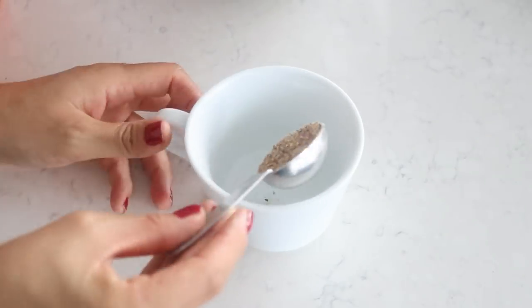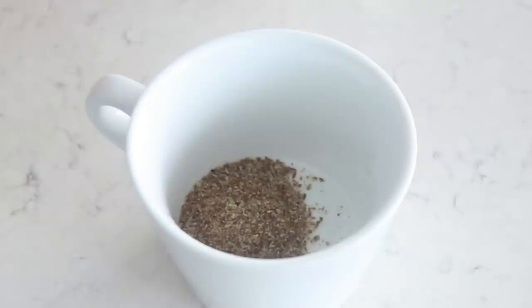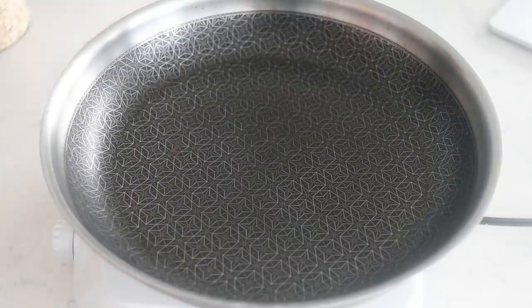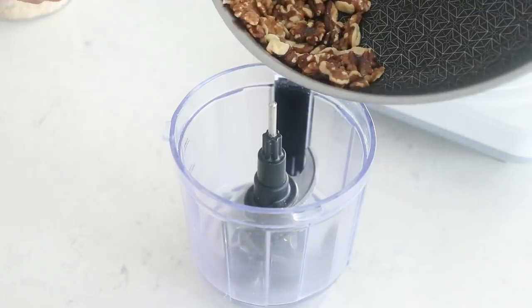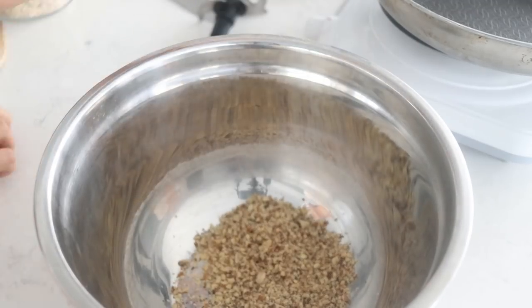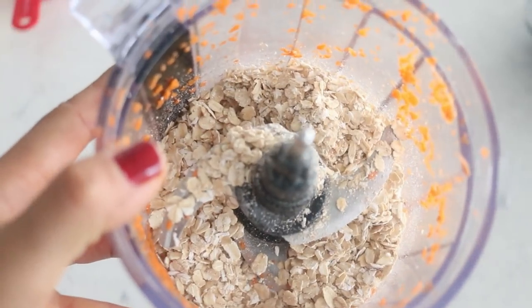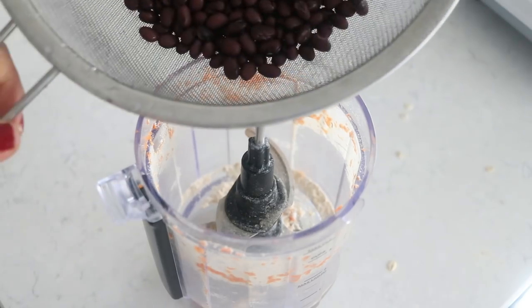Last but definitely not least, I had to make some grillable burgers since this is a barbecue recipe video. First, make a flax egg by mixing one tablespoon of ground flax seeds with two tablespoons of water. Set that aside to thicken for at least 10 minutes. Then lightly toast half a cup of walnuts in a pan for a couple of minutes, place them in a food processor to chop, and put that in a large mixing bowl. Next, grind half a cup of rolled oats into a rough oat flour using the food processor — it doesn't need to be super fine.